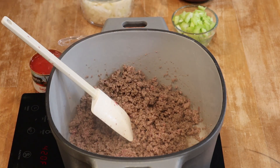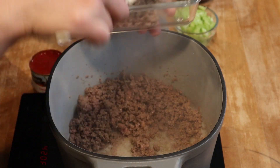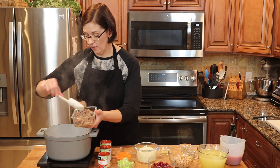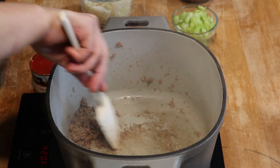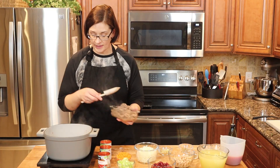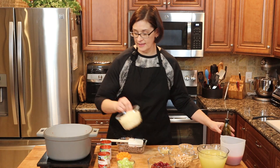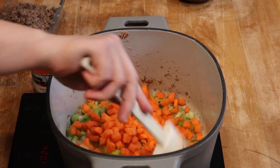All right, that looks good. I'm going to go ahead and get that beef out of the pot and reserve it in another dish for just a little while — we'll add it back in a few minutes, after some of our other veggies are cooked. My beef was not very fatty so I don't have much to drain off. We're going to add back in about a tablespoon of oil, and then I'm going to get my onions, celery, and carrots in and sauté those for about six minutes.